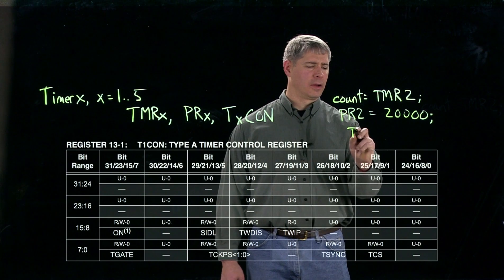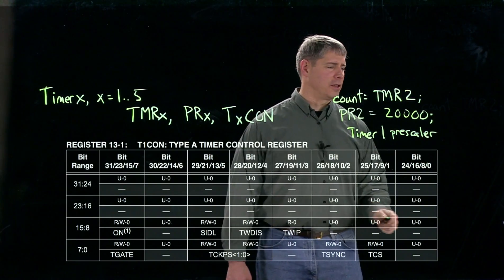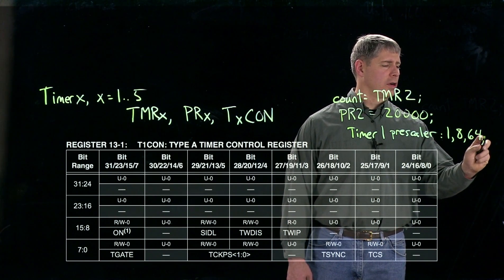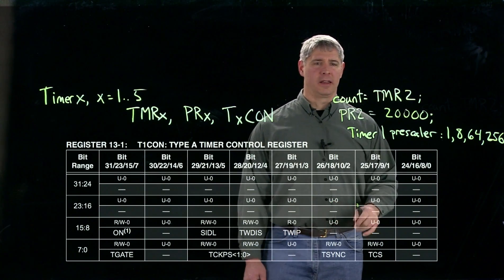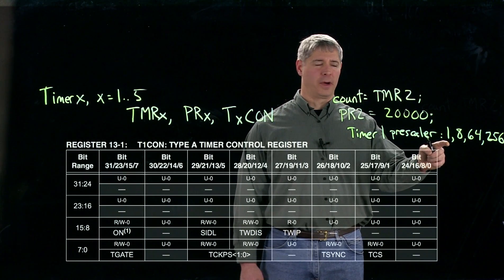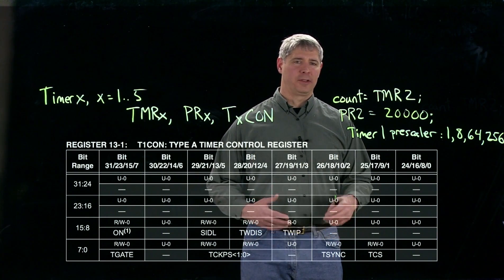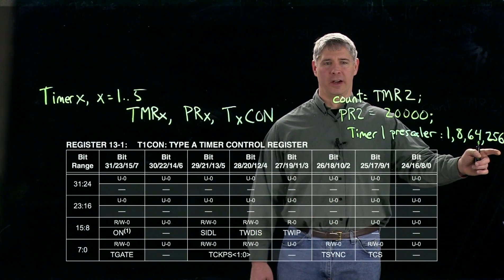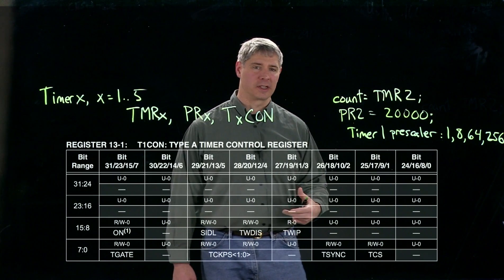The timer 1 pre-scaler can take values of 1, 8, 64, or 256. What that means is the pre-scaler will only create a pulse going to the counter after every 1, 8, 64, or 256 input pulses. So if you want to count up to 256 times 2^16 pulses coming in, you might want to use a pre-scaler, and the counter will only increment every 256 input pulses.